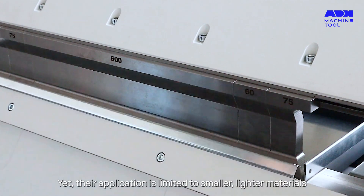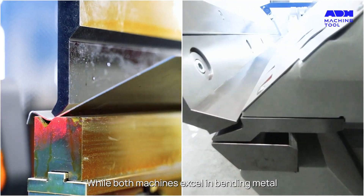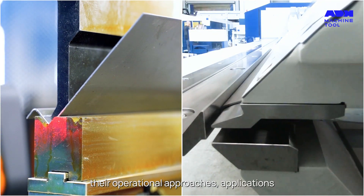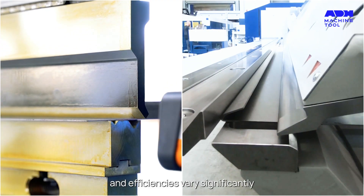Yet their application is limited to smaller, lighter materials. While both machines excel in bending metal, their operational approaches, applications and efficiencies vary significantly.